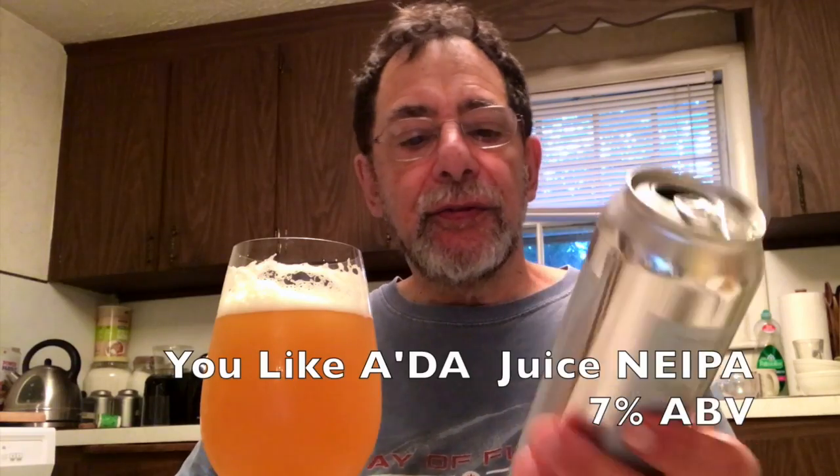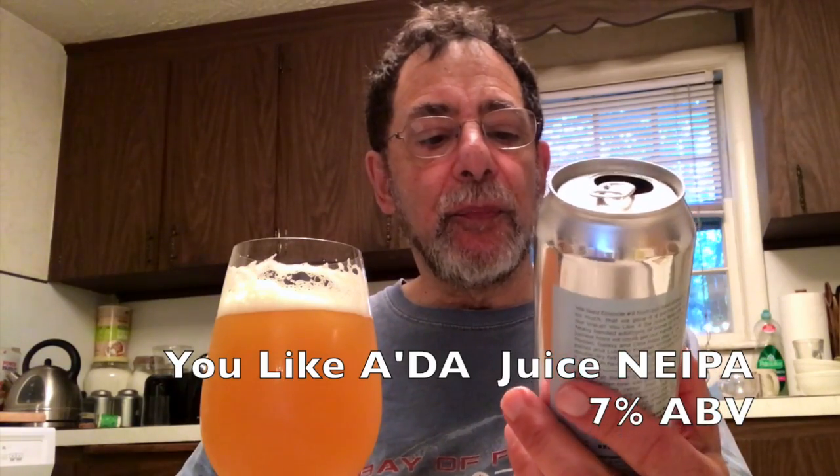I haven't done a beer review in a while. This is from the Beard Brewing Company in Stonington, Connecticut. They have a number of their beers. This one is called You Like the Juice, and it has Mosaic, Galaxy, and Citra hops in it.